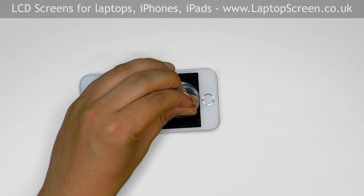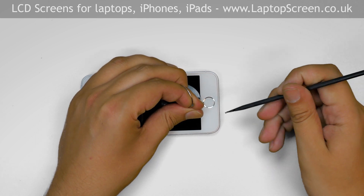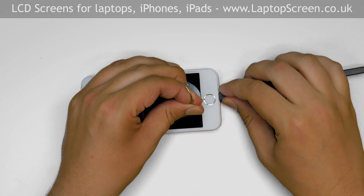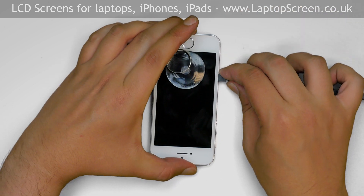Place a suction cup just above the home button. Pull on the suction cup and insert a plastic pick between the front assembly and the main body. Gently move the plastic pick along the bottom edge, separating the front assembly off the main body.